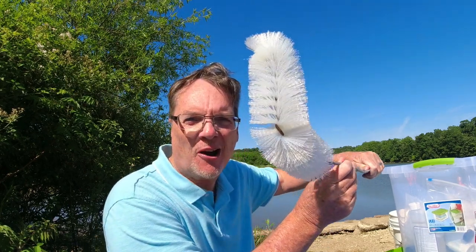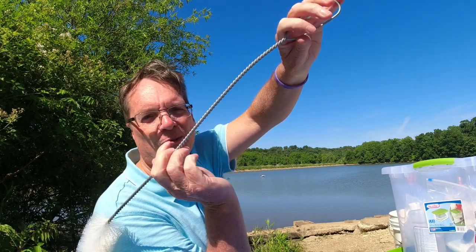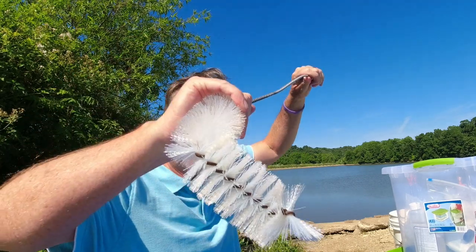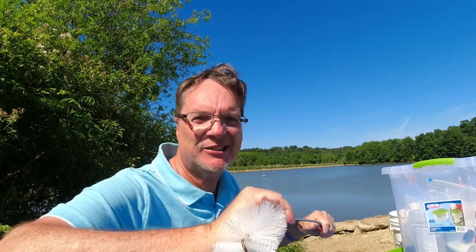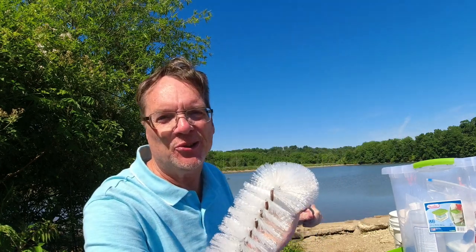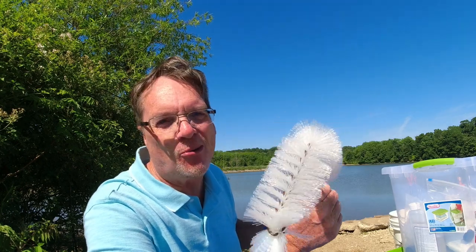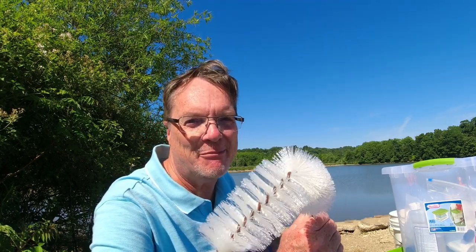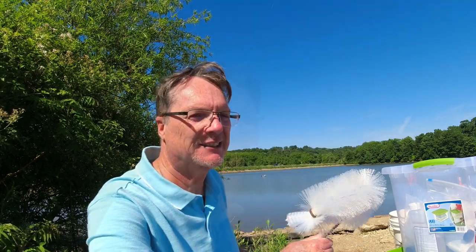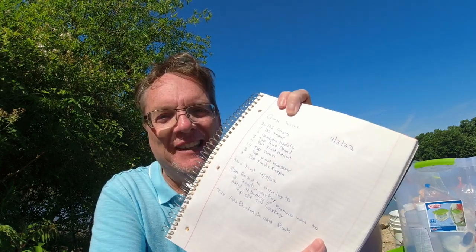This will come in handy — it's a carboy scrub brush. You can see how long this one is; it's for my five-gallon. When you need to get in there and scrub off some of that dead yeast from the bottom, this will come in handy. I hate to use it for some reason because you've got to bend it, but there's no better way that I've found — if you have one, let me know in the comments.